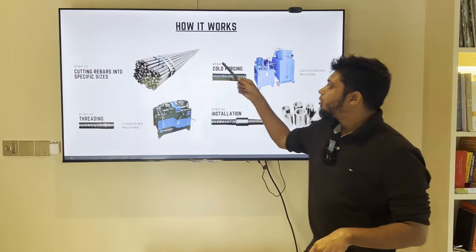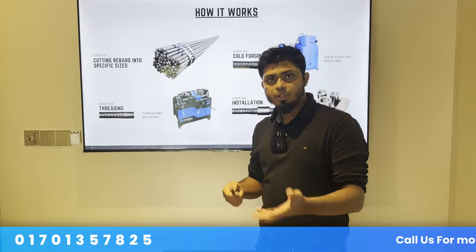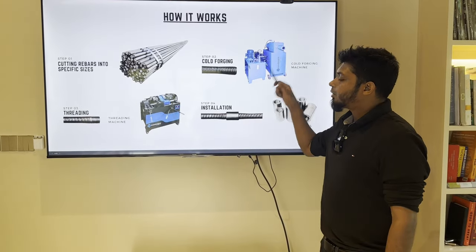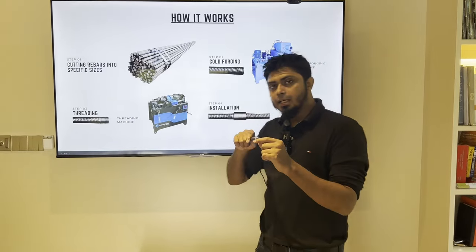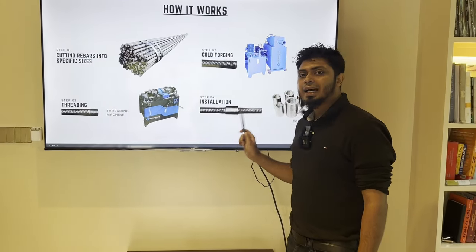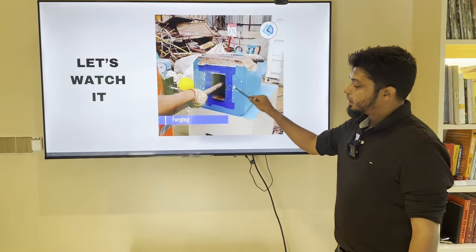Let's see how to work with the coupler. First, you cut the rod — you can cut it at the factory or on your own site. This is very simple; the cutting machine is very simple. Second is cold forging. In cold forging, you can see that the rebar end is fully prepared, and we use a threading machine to cut the thread.